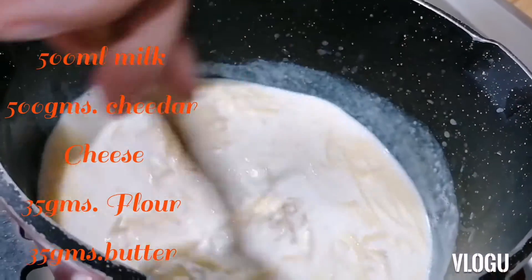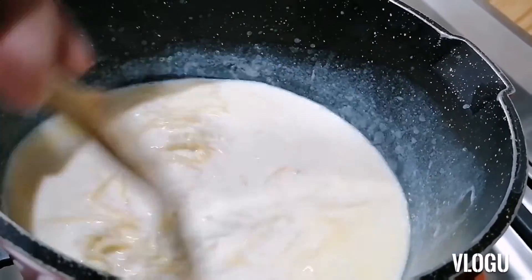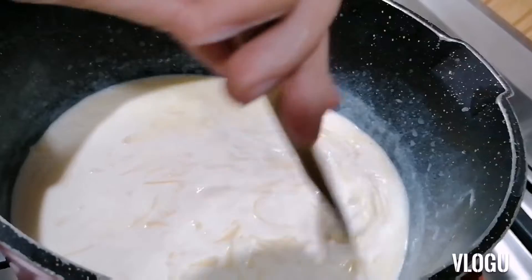Let's just melt our cheese together with the other stuff inside, until it's a thick texture.